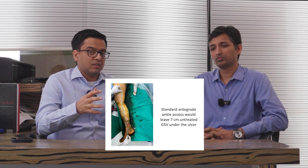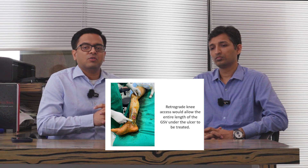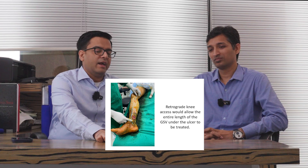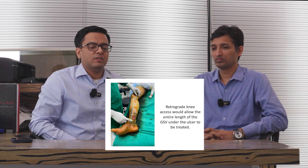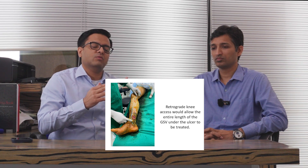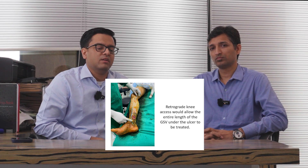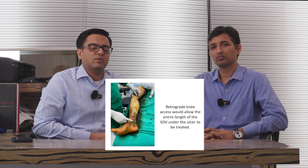That was the counter to the argument of simply not using the sheath. So that was the problem. What did we do about it? We first tried going lower — accessing near the toes to get at it that way — but that was difficult because the GSV there may be a little small. So we found this method of retrograde below-knee access.